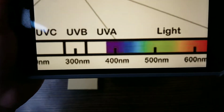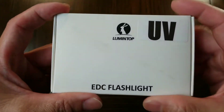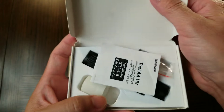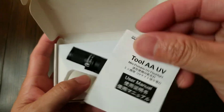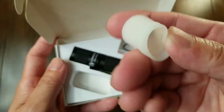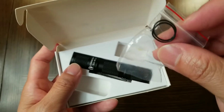Let's jump into the unboxing, starting with the Tool AA UV flashlight. Inside the box you have the manual, a glow-in-the-dark silicone diffuser, and two silicone rings.